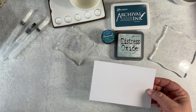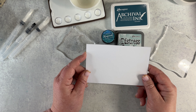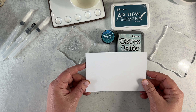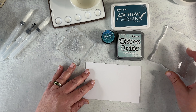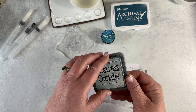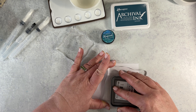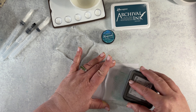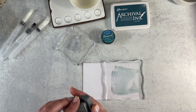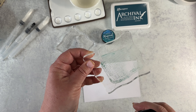Let's start with our plain blank piece of paper. What I like to do is start to add some interest to the background, and I'm going to do that with the oxide in Speckled Egg. You just take it out, kind of dab it a little bit on your acrylic block. I like to use an acrylic block because it really gives you a bit more control over what you're going to do.